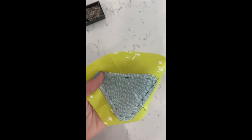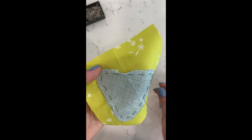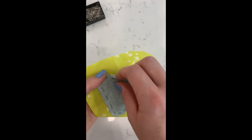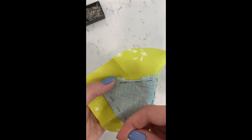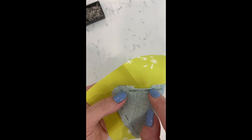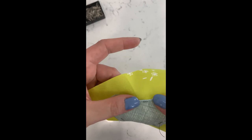This is called needle turn appliqué because technically the idea is that you use your needle to fold under your piece, but I've always found that awkward so I just use my fingers. You're going to fold the top piece under until it meets the basting stitch — that's why the basting stitch is there. It gives you a place to press the fabric down to, creating a wall of resistance that creates a seamless eighth-of-an-inch seam allowance on the outside.